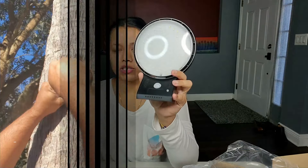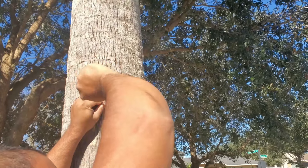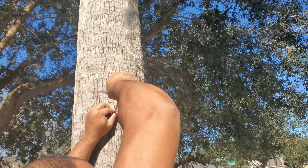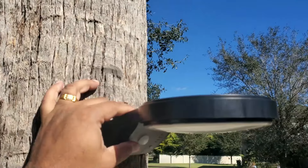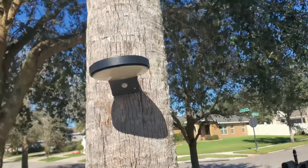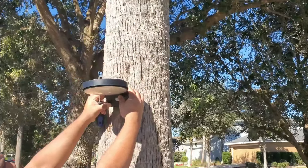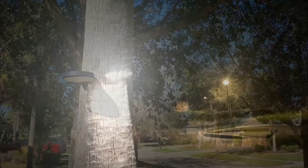It's very difficult to put it in the wall, so I'm putting it in the tree — but you can put it in the wall also. Here I will also get enough sunlight. This area is dark, so I'm planning to put it here. Fixing the light here, it looks nice. It gets enough sunlight, so we'll check it in the evening to see how this light works.